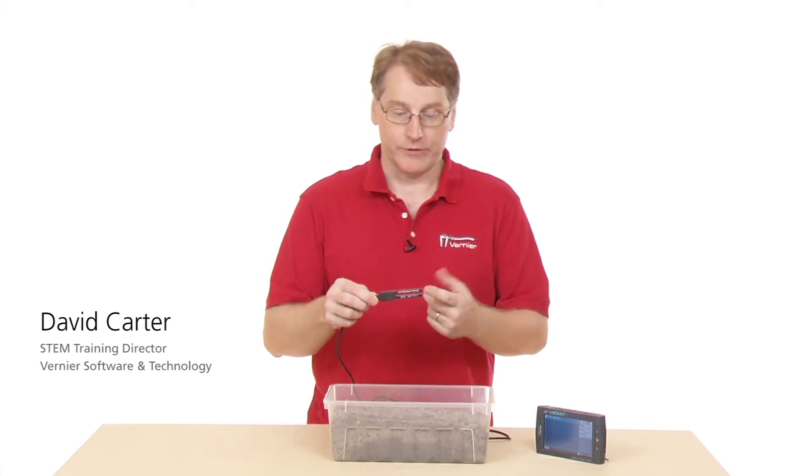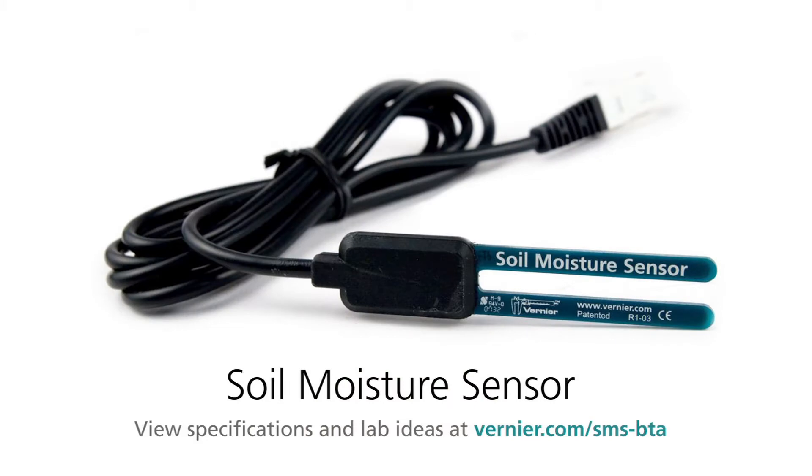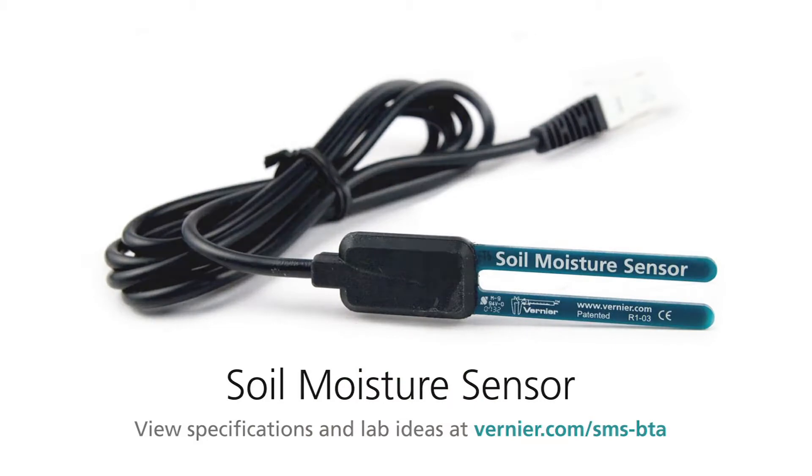This is the Vernier Soil Moisture Sensor. It's used to measure moisture content in soil. You might use it in an agricultural setting where soil moisture would be important.